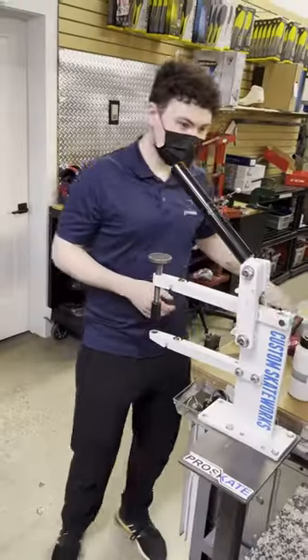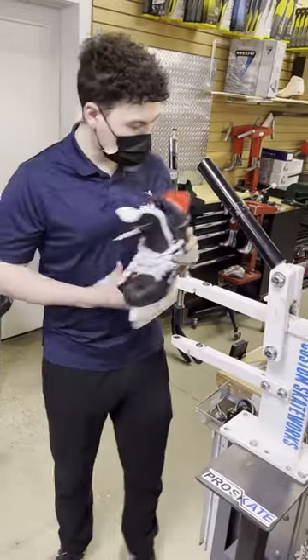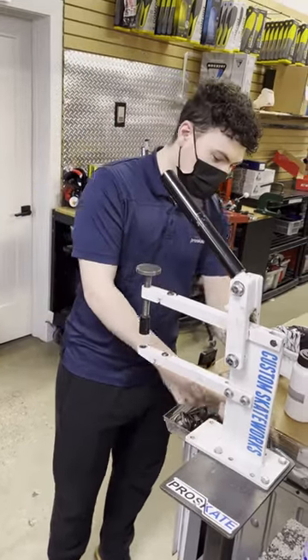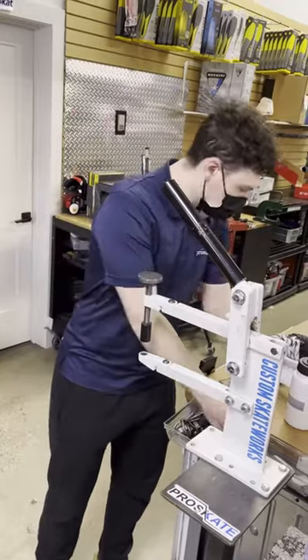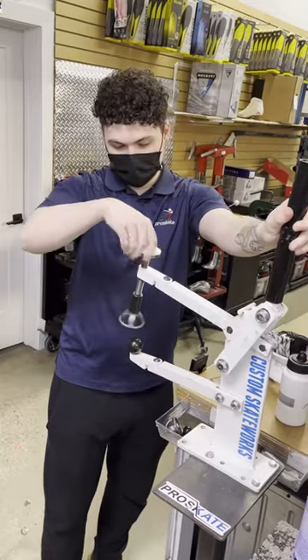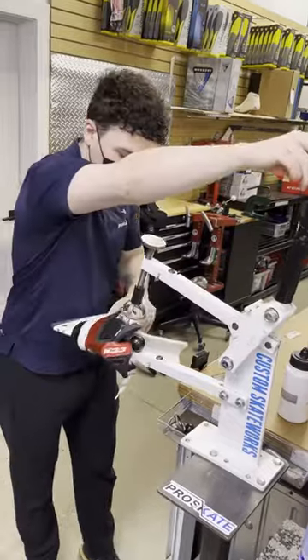Here is our punch out machine, and I'm showing you exactly where I will be doing the punching today and the tools I'm using. The ball tool is great for contouring and doing ankle bones, and the hot dog shape is great for doing pinky toes and other general areas of the boot. As I'm inserting the tools for Sean's specific punch out, I'm showing you that I can use our tension and change how tight of a punch out it will be.